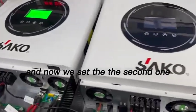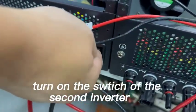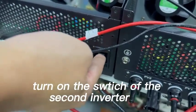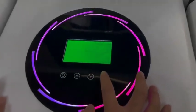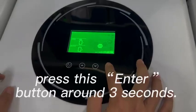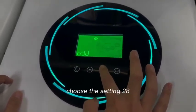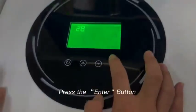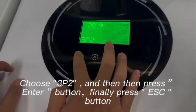Now set the second unit — the process is the same. Turn on the switch, press the enter button for around three seconds, and choose setting 1328. Then turn off the switch, press enter, and choose 3P2. Enter, and it shows 26 — confirmed.